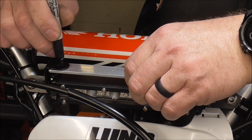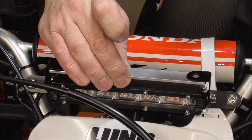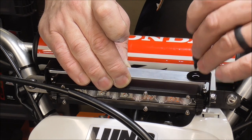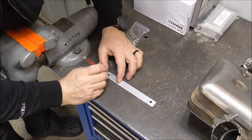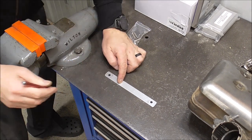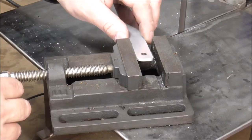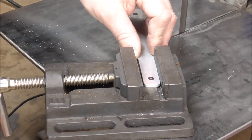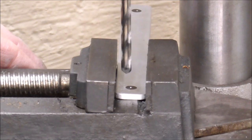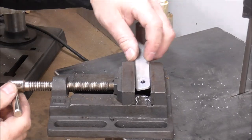Mark out this side over here. Now we go center punch it and drill it — a good way to center punch it is just use a spring-loaded punch. Now I'll mount it up in my drill vise so it's not going to flop around while I'm drilling a hole in it. I'm going to drill a quarter-inch hole in it. Now just swap it around and do the same thing to the other side.